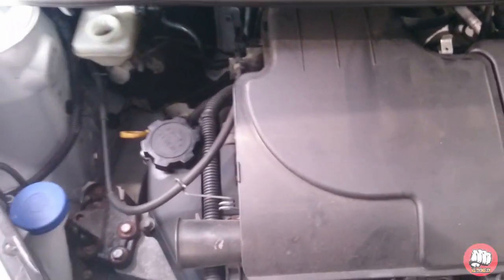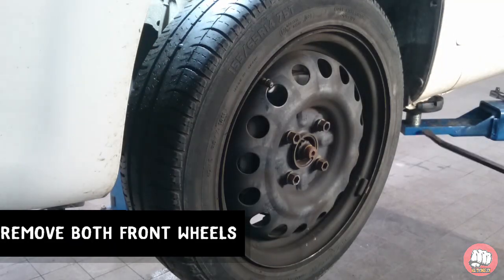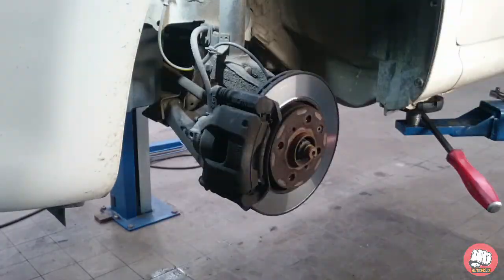First off, when doing any brake work to any of your cars, you should always remove the brake reservoir cap so it doesn't have an excess buildup of pressure in there and end up blowing your cylinder. I'm going to remove both wheels — I'm only going to show you one side though.